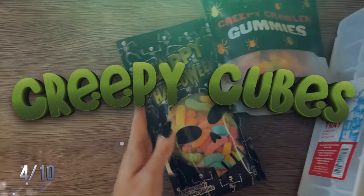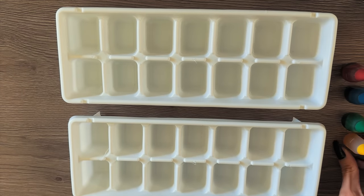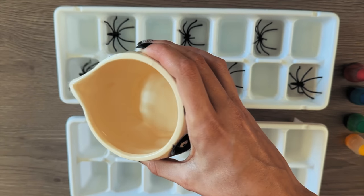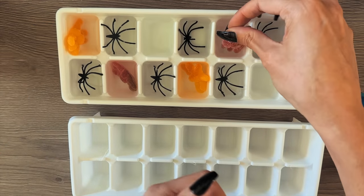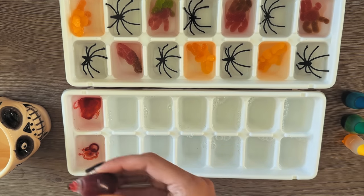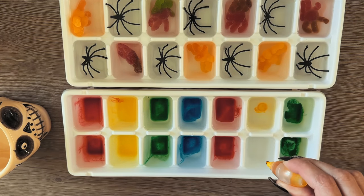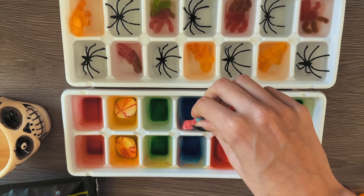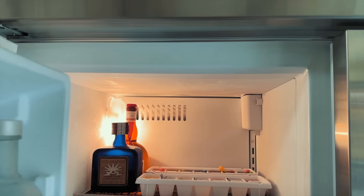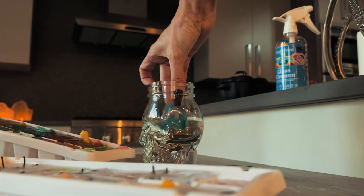This is going to jazz up your cocktails for Halloween so much. All you need are some ice trays — I got these from Walmart. Pop in some spiders or any accessories you have, fill with water. I also added some gummies, and in the second tray I put food coloring of all different sorts, plus eyeball gummies and gummy worms. Such a cool way to spice up any spooky cocktails throughout the Halloween season.